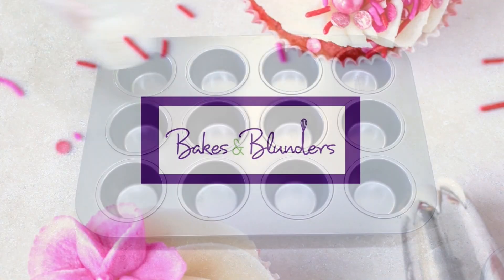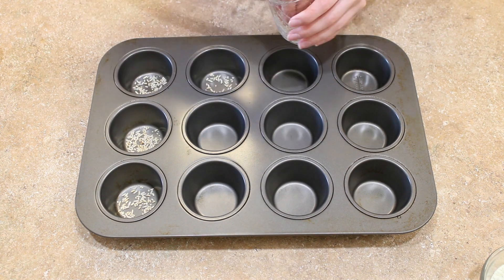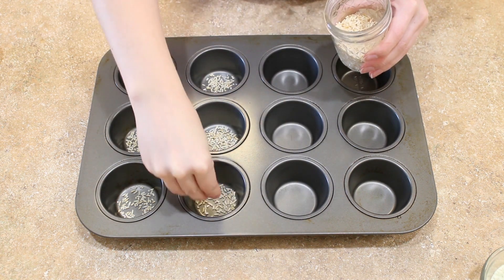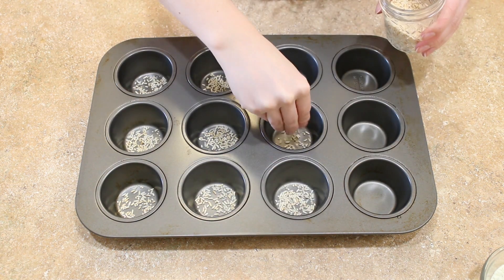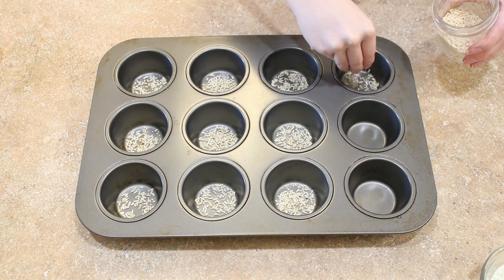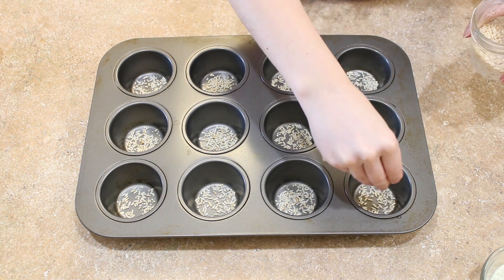First thing you need to do is prepare your muffin pan. Whenever I make cupcakes or muffins, I always start by putting a little bit of rice in the bottom of each cavity. This helps prevent the cupcakes or muffins from shrinking, and it also prevents the wrappers from getting overly soggy.